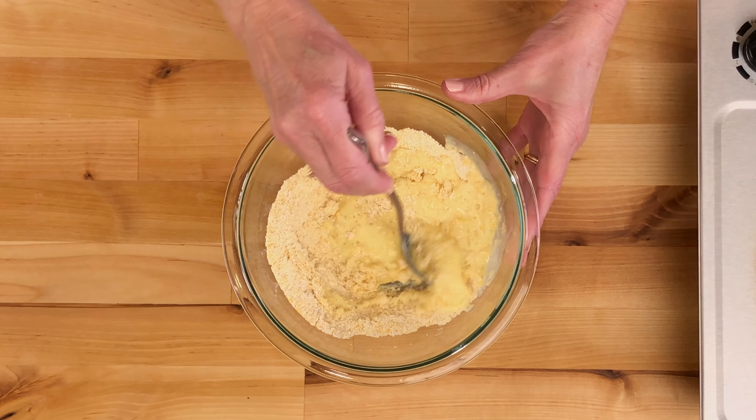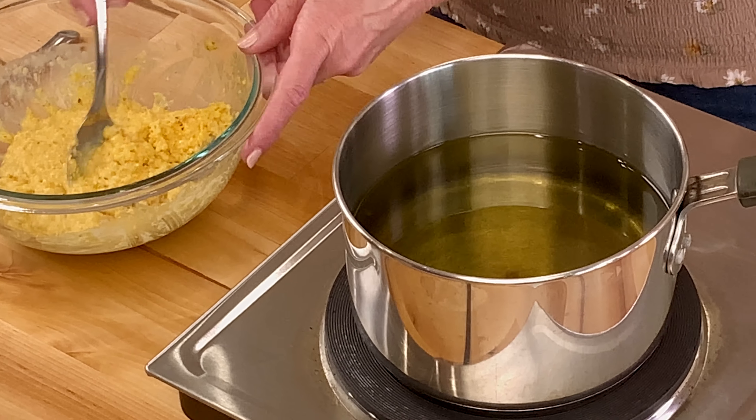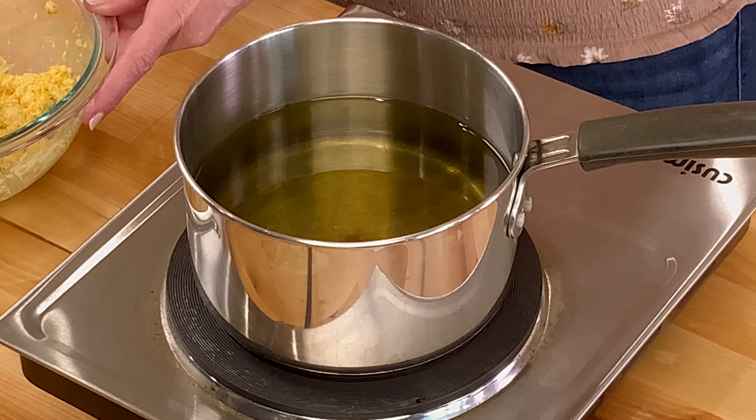Just chop them as small as you can. Pour the wet mixture into the cornmeal mixture and stir until combined. Set the bowl aside.